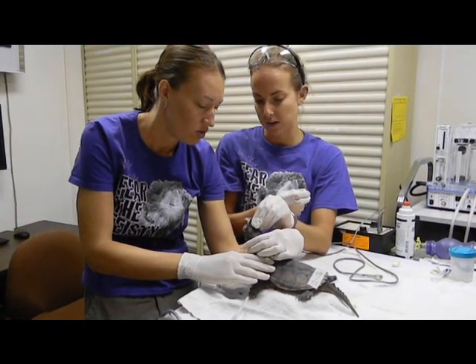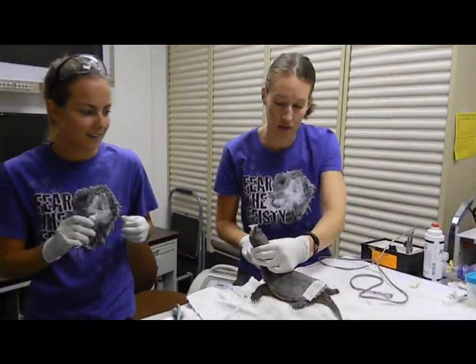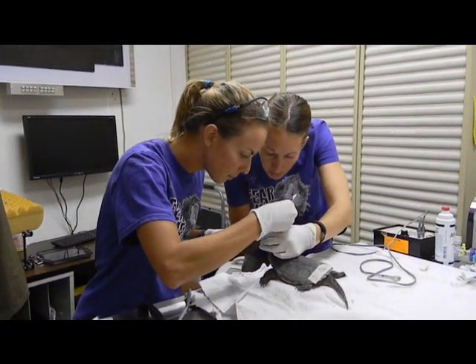I'm going to move his eyes first. Do you want me on that side? Yes, I do. And then I also, once you have his head, I just want to clean up that little spot. He's still a little funky.